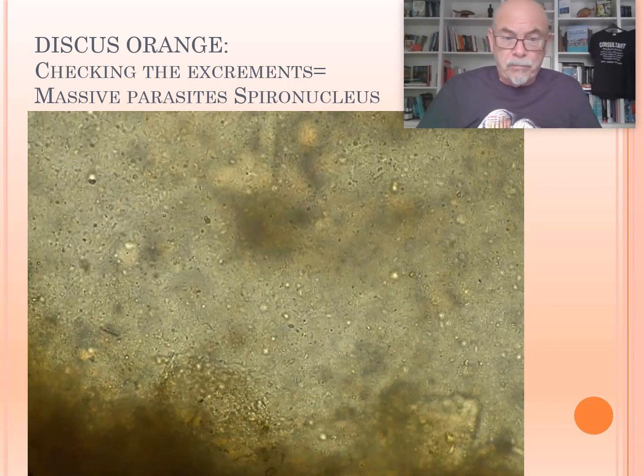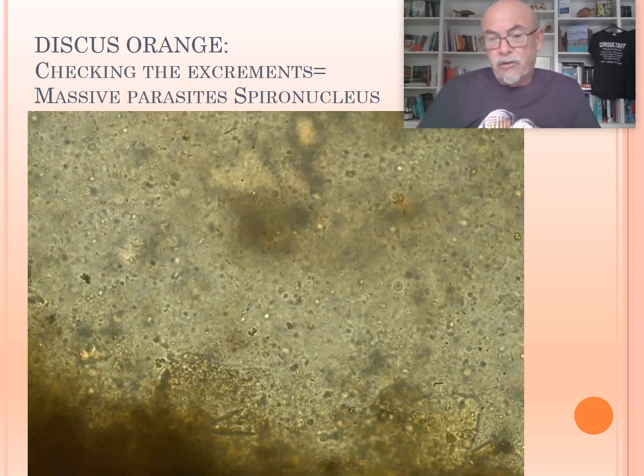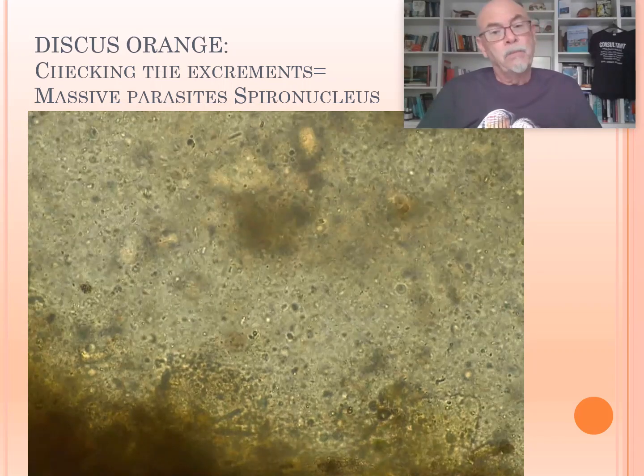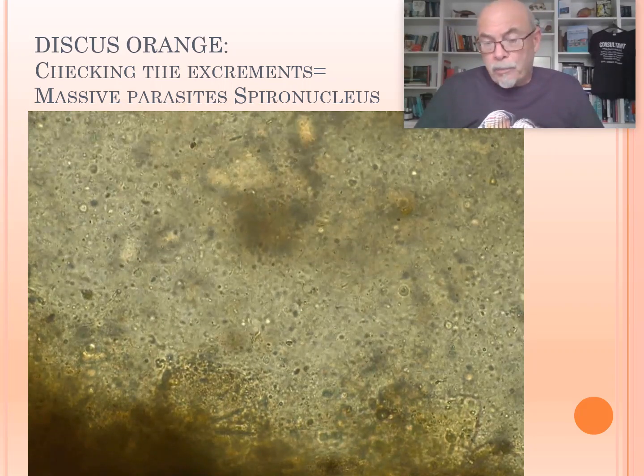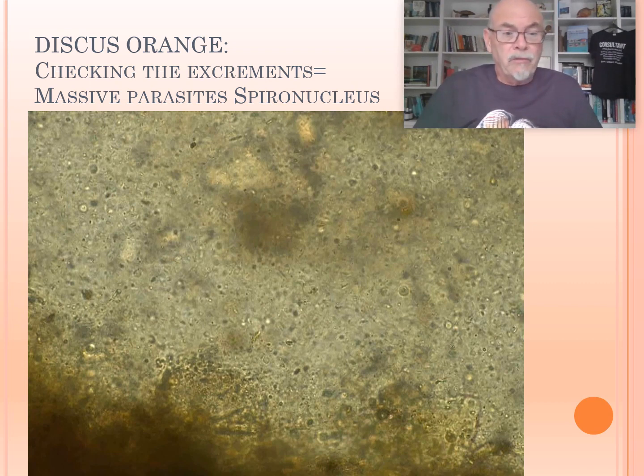Together with the Spironucleus parasites, causing serious damage. Those Spironucleus parasites — as shown here — there are thousands of them. That is, of course, causing a bad microbiome, a bad absorption of nutrients. The fish will suffer from many different problems, and possibly also have a bacterial infection. This is what we can find by examining the organs.